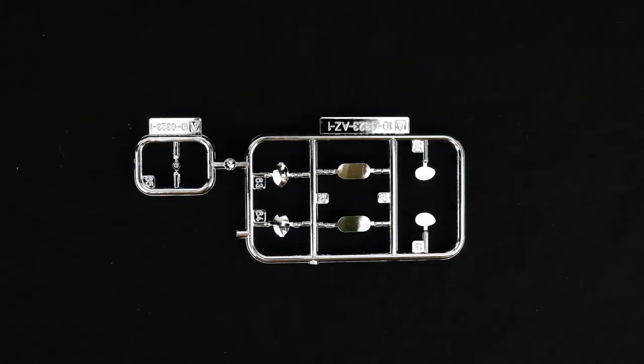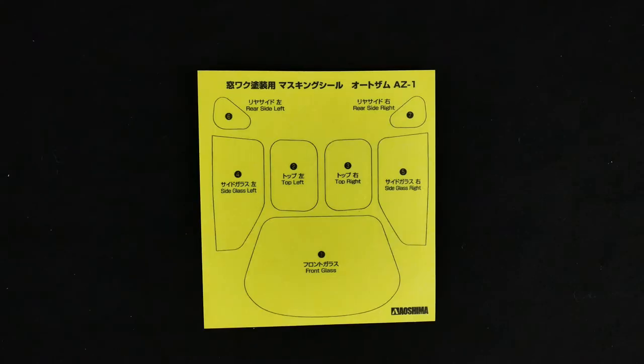And the chrome parts tree. And the window mask sheet — basically almost every window has a window mask for it.